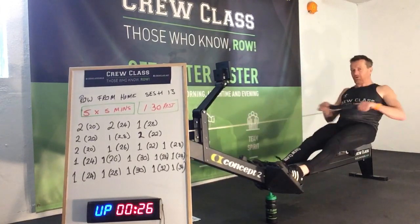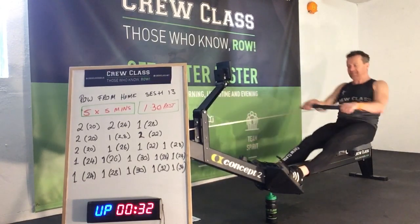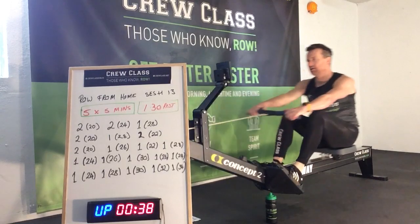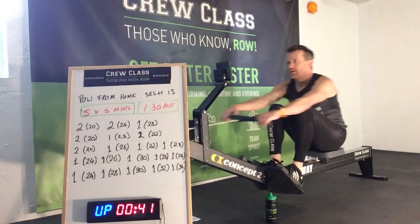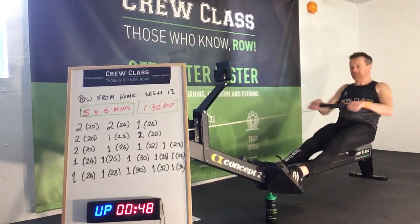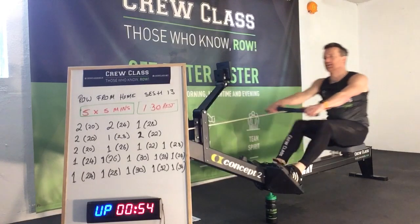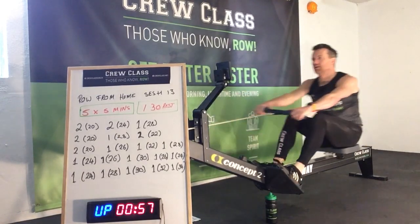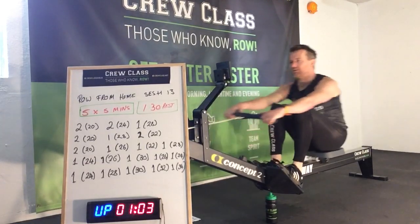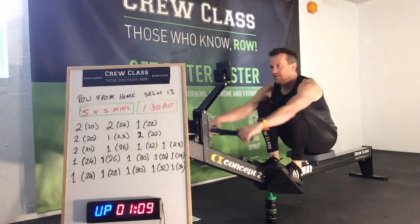Nice and strong. Really set your technique up — later on in the session you're going to be breathing into your ears. So really setting yourself up with good technique. Nice and tall. Spinning off the back, nice and quick around the turn. Rotating from the hips. Really connecting with the machine. Catch, finish. Catch, finish.